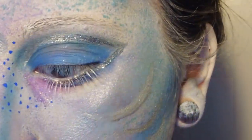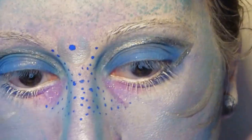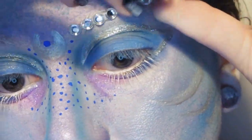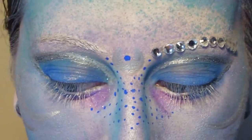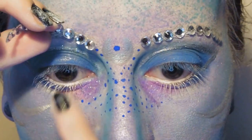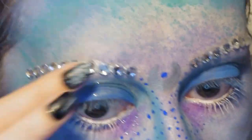Now we're going to create some sparkly eyebrows. I've got these strings of self-adhesive jewels from the craft store and I've cut them to size to fit my eyebrows. I'm applying them with a little bit of liquid latex, or you can use eyelash glue. You'll need to remove this with a makeup remover oil or baby oil — just a heads up so that you don't accidentally wax your eyebrows off.